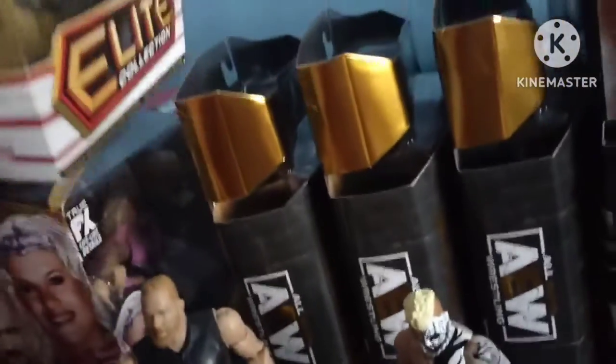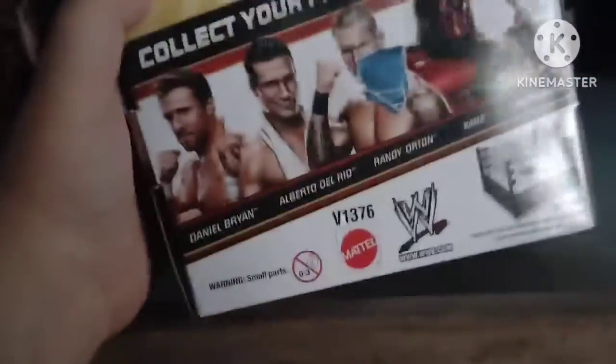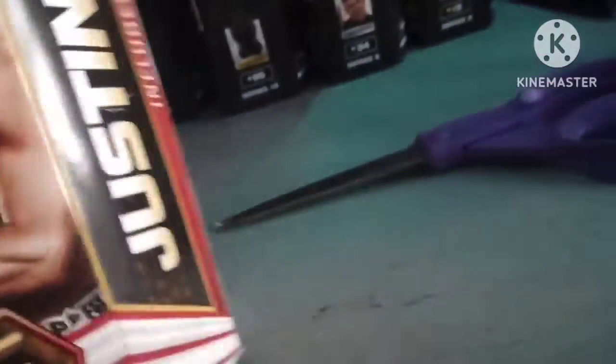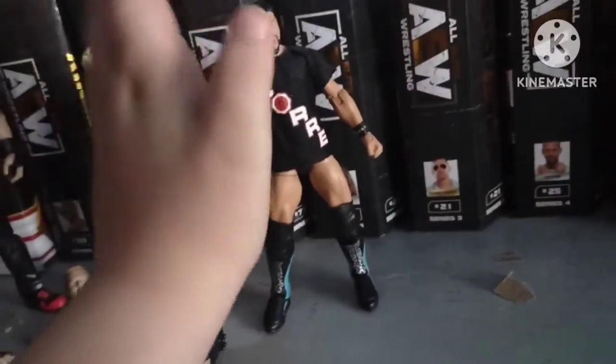I'm going to go with Elite Series 12 Justin Gabriel. It includes a Core t-shirt because he's New Core. This is my Christmas haul at my father's. This might be my favorite figure out of all of them, besides the Darby one, because the New Core t-shirt is the accessory. I've had this elite figure before when I was younger, and I finally got it back, and it's like brand new.